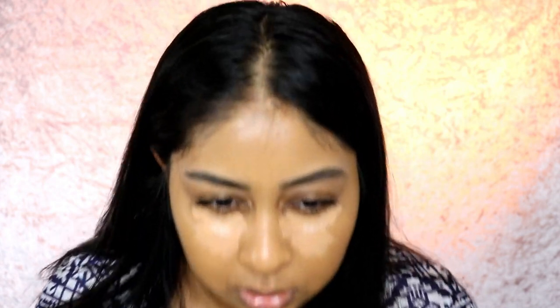A little bit — definitely more neutral. I thought it'd be more on the warm side, but when I look at it on my skin, it's more on the neutral side. I'm going to use my beauty blender and just blend this all out.